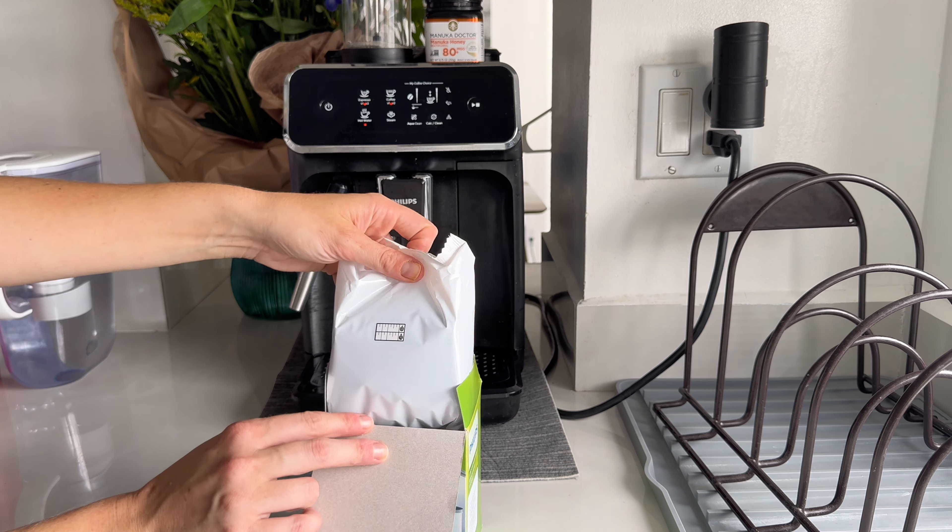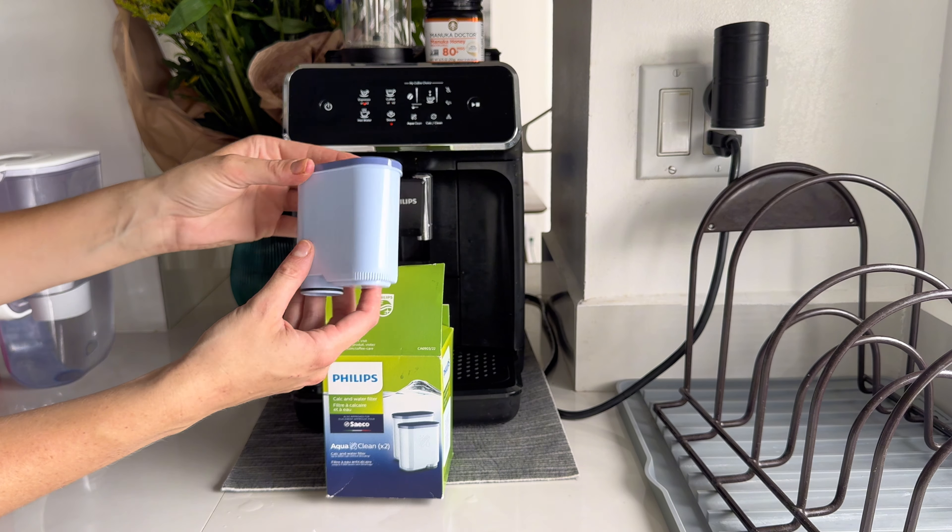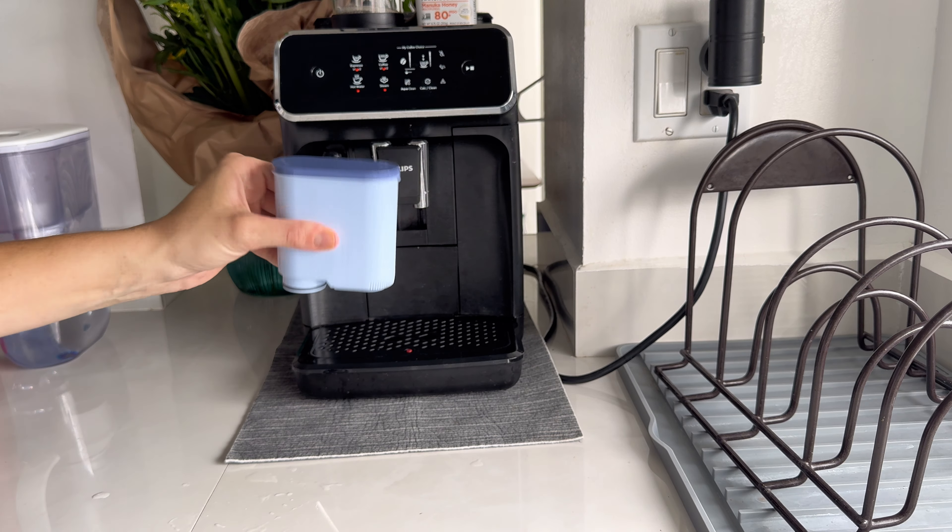How to use the Philips AquaClean original calc and water filter in your Philips automatic coffee machine and enjoy up to 5,000 cups without descaling.